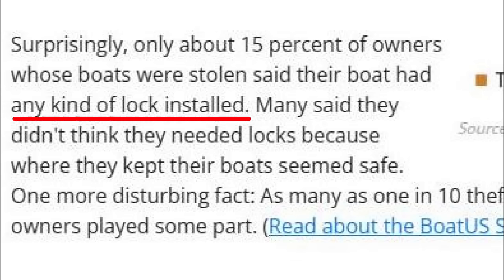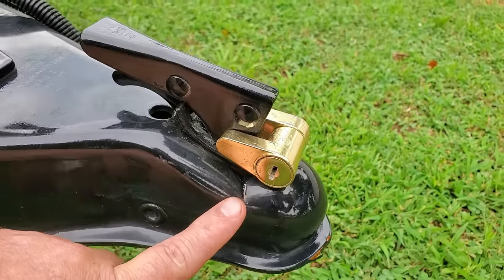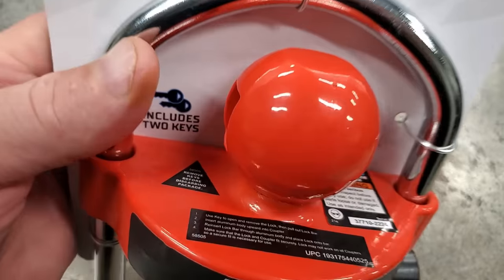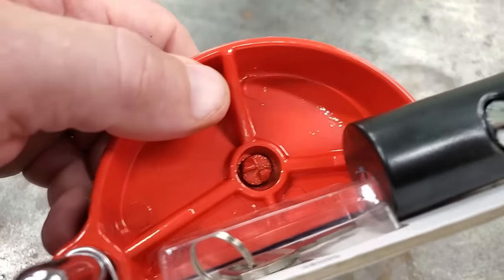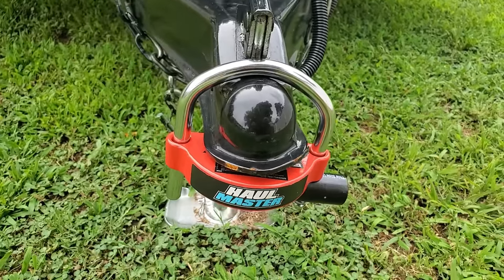Boat trailer hack number eight: always lock your boat trailer. Boat trailers get stolen from boat launch parking lots all the time. If you're not using your trailer, put a lock on it so someone can't hook it up to their truck and drive off. At the lake, put a lock on your trailer every time. You can also get tongue locks that look like a ball and insert where your truck's ball hitch goes — locking it so nobody can hook up and steal your trailer. I got one at Harbor Freight and it's all metal despite looking like plastic.